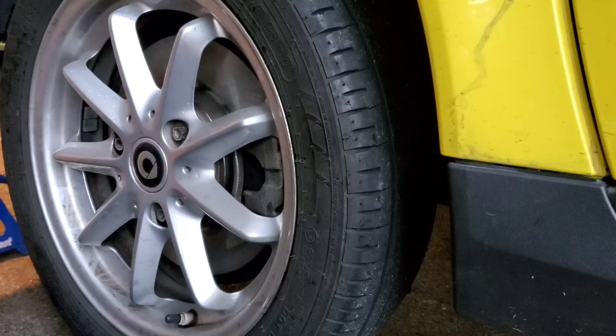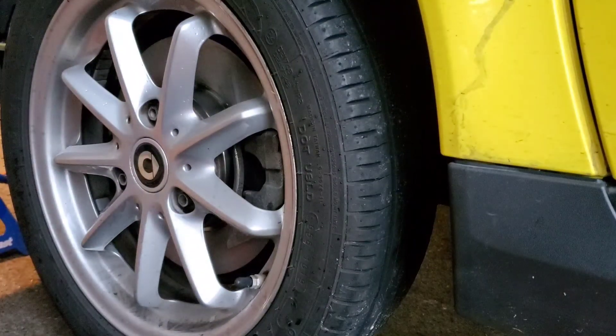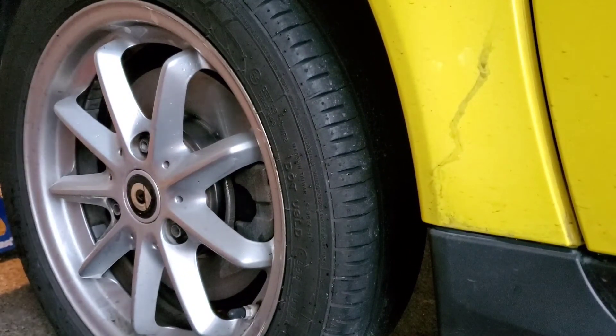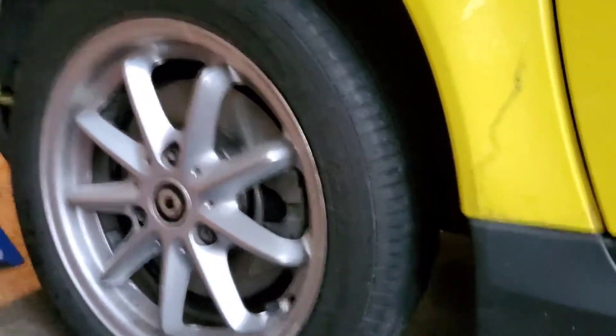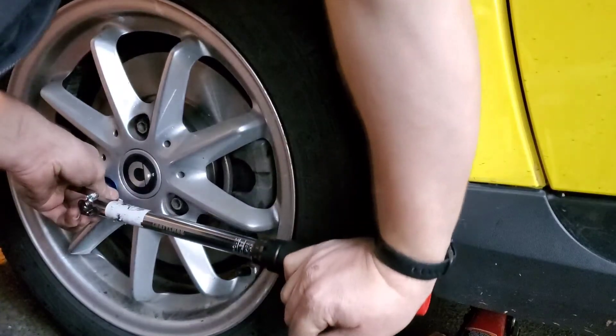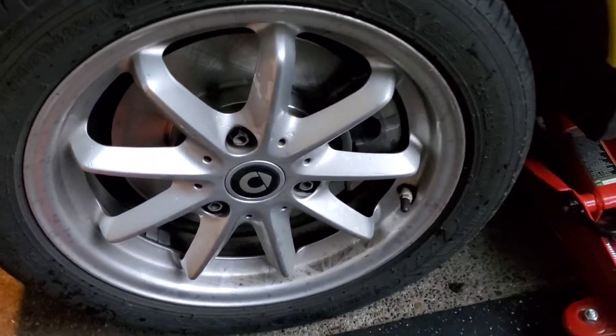We're going to go ahead and lower it. Make sure everything's out of the way. Slowly — this jack's not the best. I'm not letting all the pressure on it yet since these are studs and I don't want to accidentally snap it. She's on — new brake rotors, new brake pads. There's the old rotor, there's the mess.